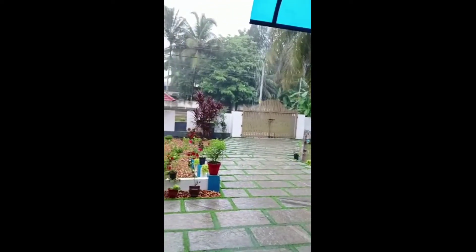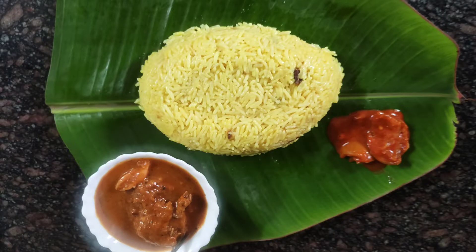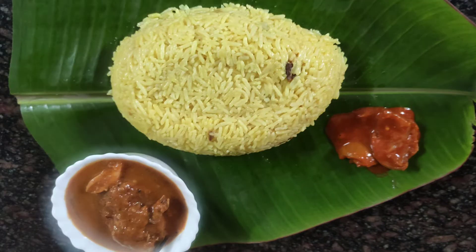Hello everyone, welcome to the video. In this video, the recipe is a great recipe. I will try to make the recipe. This recipe is made in order to make it in a few minutes. I will be prepared to prepare the recipe.